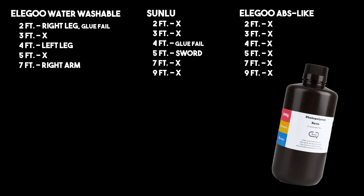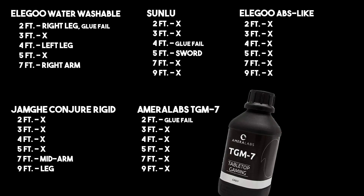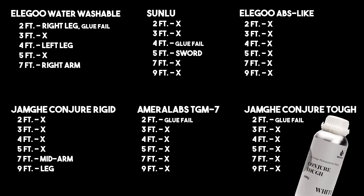With the Elegoo ABS-like resin, I did all the way through and even dropped it twice from 9 feet, and there was no damage. With Conjure Rigid, I did not have any damage until we got to 7 feet, and then it did break in the middle of an arm. At 9 feet, no damage, but then I dropped it again at 9 feet and did have a leg break at that height. For the Amerilabs TGM-7, I did have a glue fail at 2 feet, and then no breaks even dropping it twice from 9 feet.